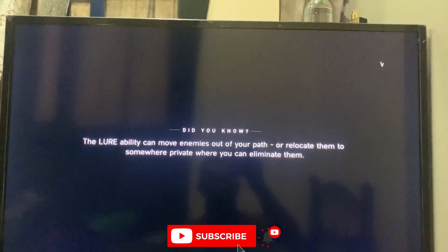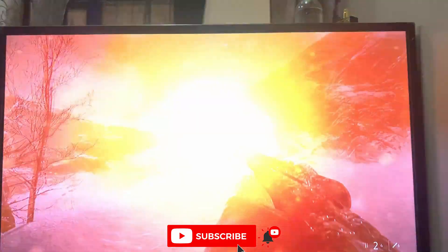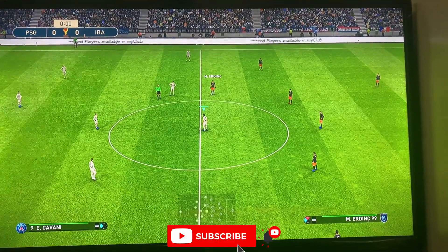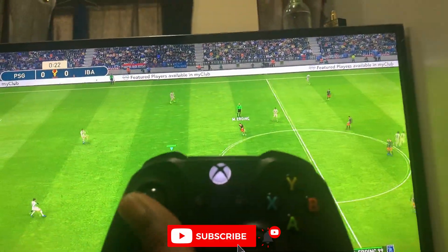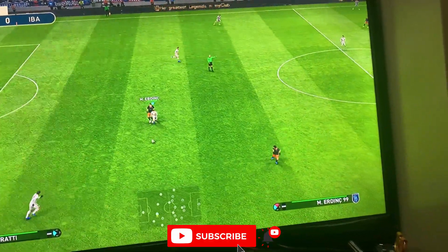Thank you for watching and you can hit the subscribe button to subscribe. I will now begin to enjoy my game. You can also see from here it's fully operational. I will press the button — yeah, that is me. You can see that. So it's working.